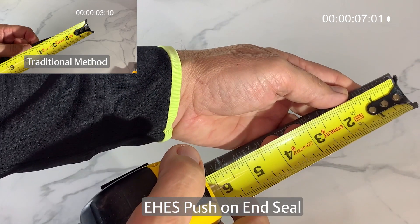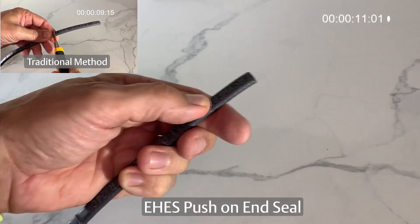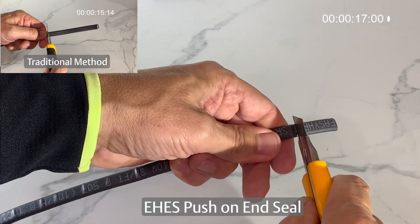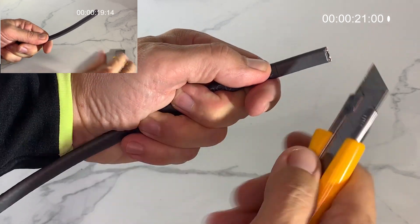This is a side-by-side comparison of EasyHeat's new press-on end seals versus traditional heating cable terminations using heat shrink seals. EasyHeat press-on end seals make for a faster, easier install on all SR-Trace heating cables.